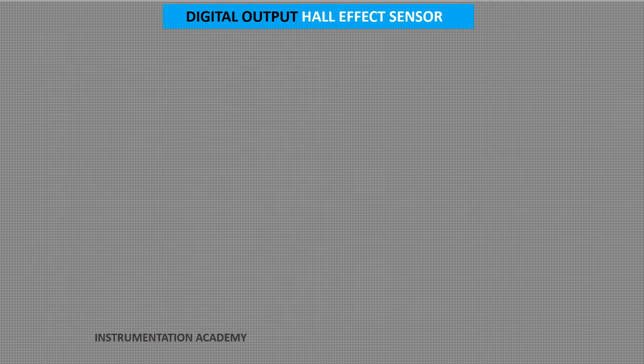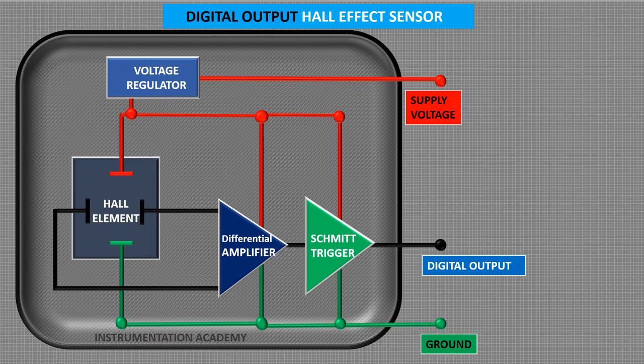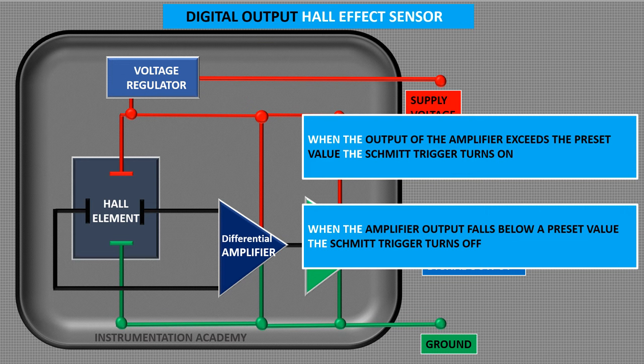Digital output Hall effect sensor. The basic analog output device which we had discussed earlier can be converted into a digital output sensor with the addition of a Schmidt trigger circuit. The Schmidt trigger compares the output of the differential amplifier with a preset value. When the amplifier output exceeds the preset value, the Schmidt trigger turns on. Likewise, when the amplifier output falls below the preset value, the Schmidt trigger turns off. Thus, this sensor has an output that is just one of two states: on or off.